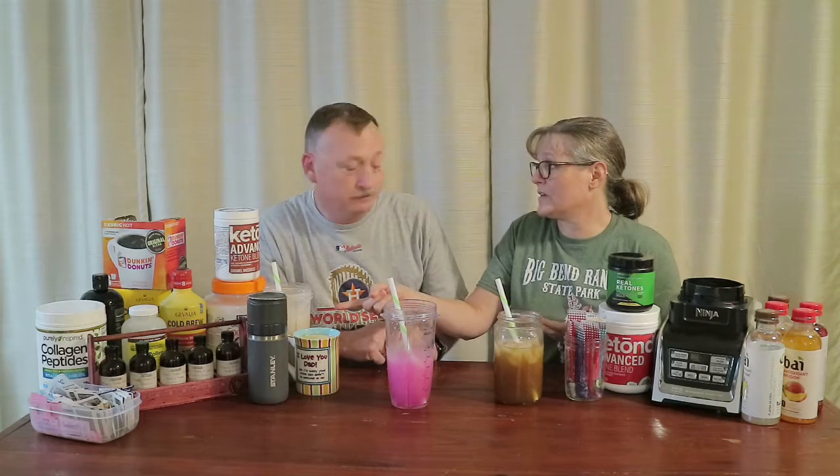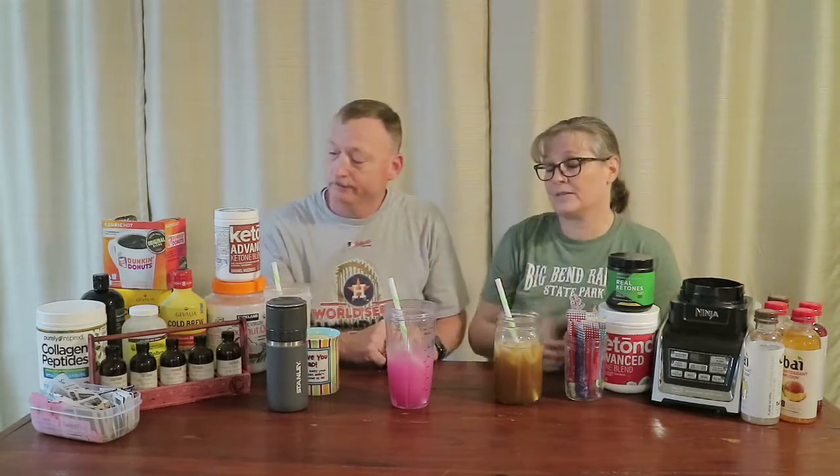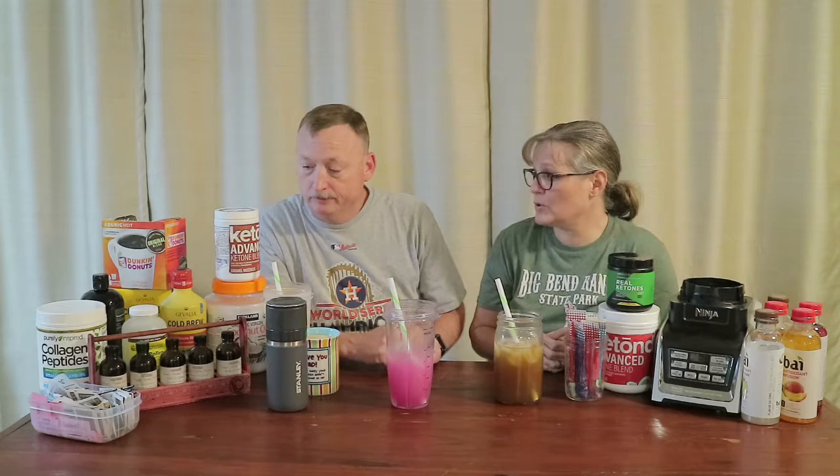All right y'all, thank you for sticking around and watching us make our seven favorite keto drinks. It takes probably 60 seconds or so to whip up something like the Bai slushy because it's just Bai, powder, and ice. The bulletproof takes a little bit longer. The frappe takes even longer because you've got to make the bulletproof, freeze the ice cubes, blend it all, and add the ingredients. But it's worth it — I would imagine a drink like this at Starbucks is a five or seven dollar drink. With the mocha cold brew caramel macchiato — just cold brew coffee and some ketones, shake it, and you're good to go.